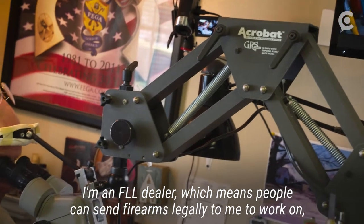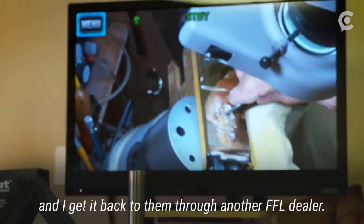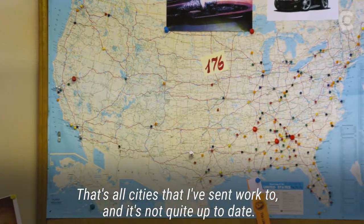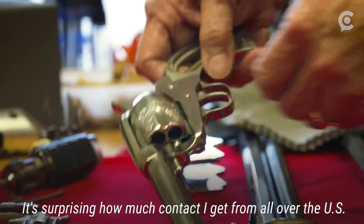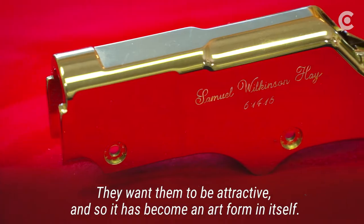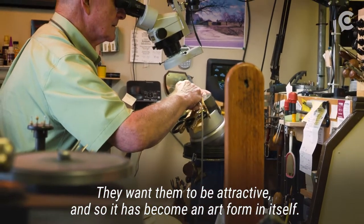I'm an FFL dealer, which means people can send firearms legally to me to work on and I can get them back through another FFL dealer. That's all cities I've sent work to — it's not quite up to date, but I've got about 176 on there I think. It's surprising how much contact I get from all over the U.S. They want them to be attractive, and so it has become an art form in itself.